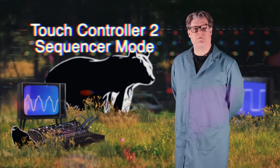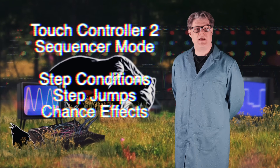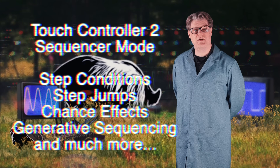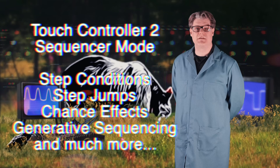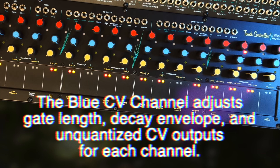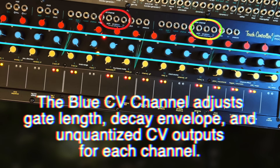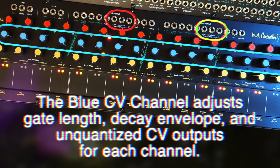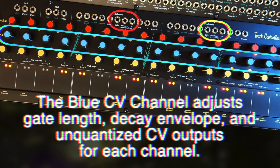Sequencer mode offers step conditions, jumps, chance effects, generative sequencing, and a host of other tools that allow musicians to both create and interact with complex systems. In keyboard and sequencer mode, the blue CV channel sets gate length, envelope decay time, and an additional unquantized CV value for both the red and yellow channels.